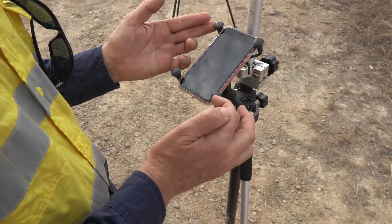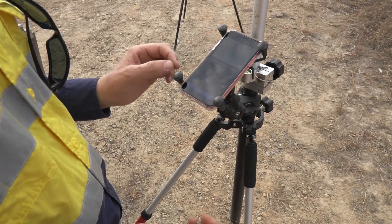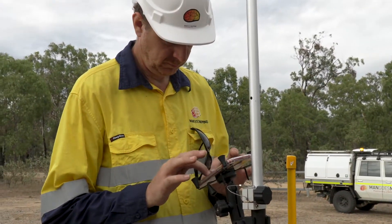We've got our antenna height collected and we now have our position. We can go and occupy some known points and confirm that we're getting accurate measurements today before we begin our field work.